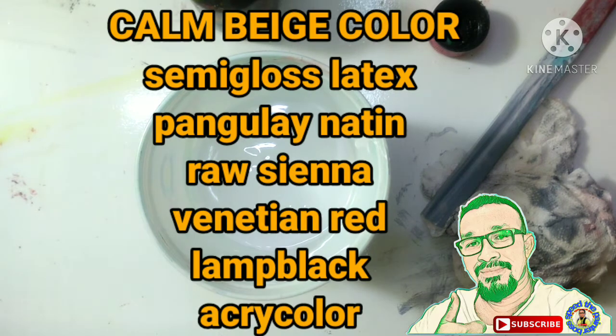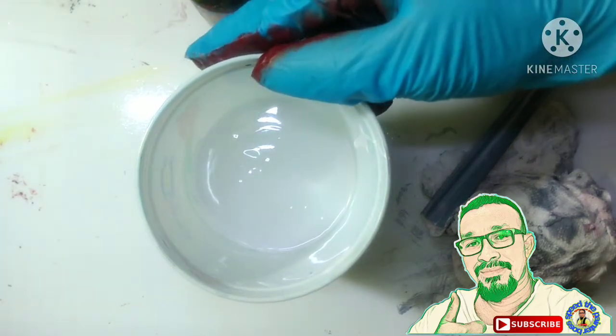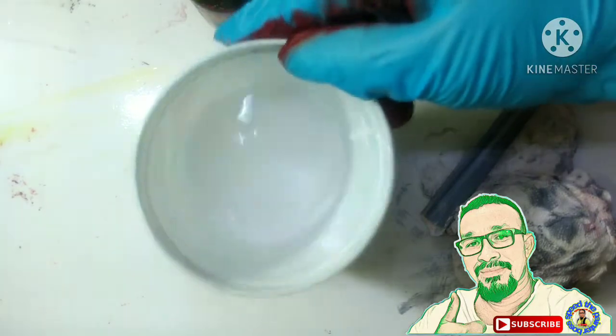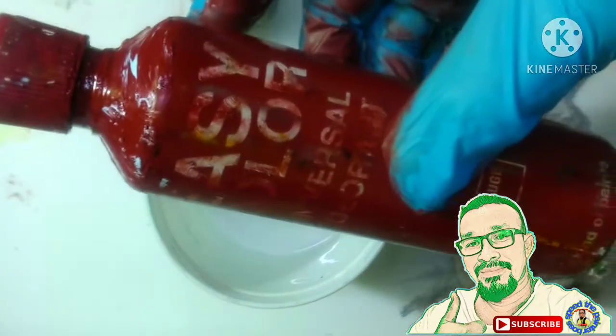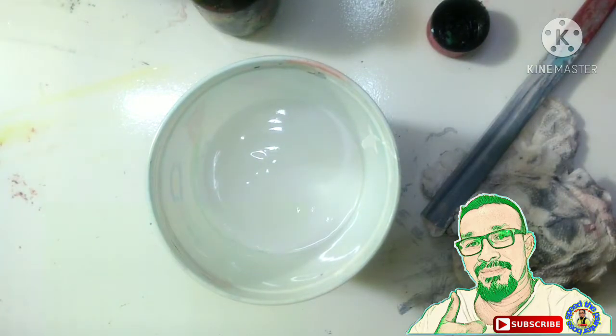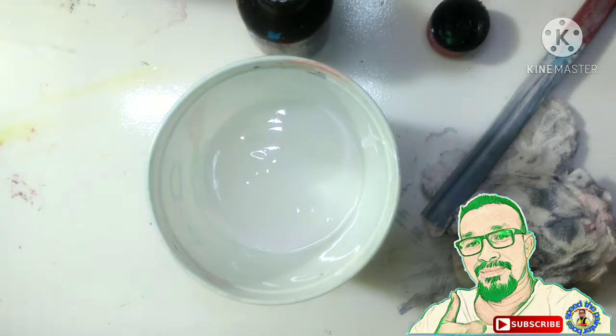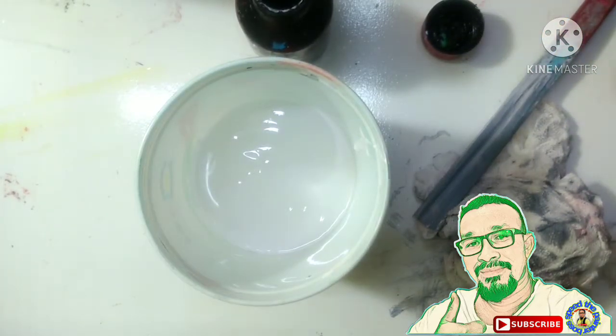Maligayang pagdating sa aking YouTube channel, SpeedPainter! Meron na naman tayong bagong titimplahing pintura — calm beige. Ayan, keep calm beige. Ito ay semi-gloss latex water base. Syempre may pula ulit tayo, venetian red, at may rosyena, color, at lamp black. Calm beige — napaganda ng ating mimics ngayon. Start na tayo.